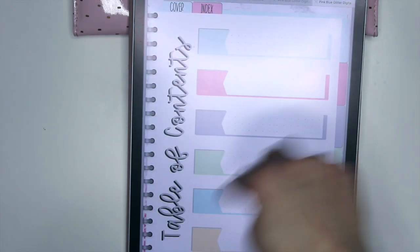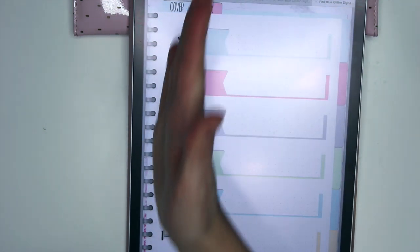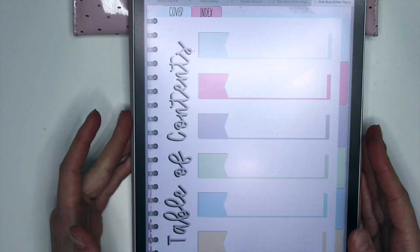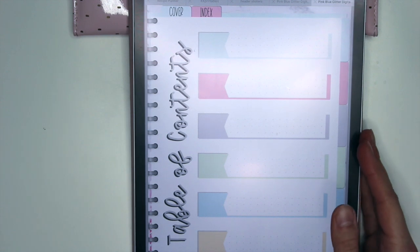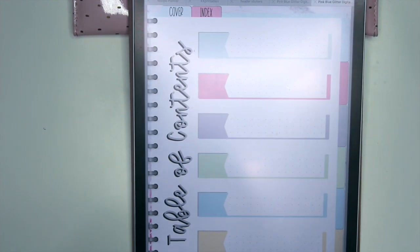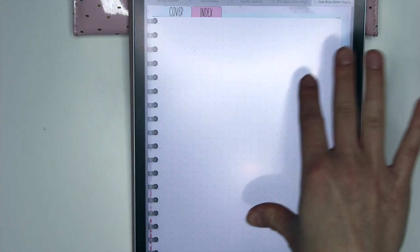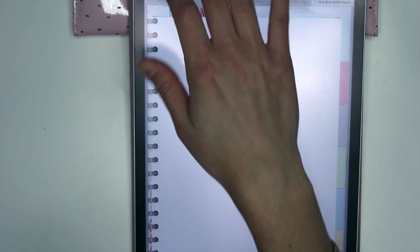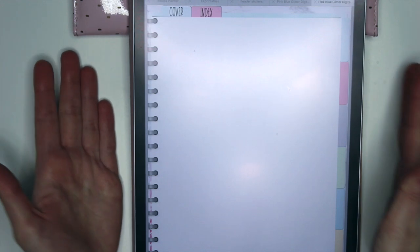Same thing — if you want to go back to the index page you go here, and this one has a top tab labeled 'index' instead of the rings, because the rings come off the page so you only see half. It looks more like a traditional notebook that way. This is the vertical version — same idea: you have your divider, dot grid page, lined pages, grid page, and a blank page. You can look here and duplicate any of the pages you want. I made this to fit the screen this way depending on how you use the planner.